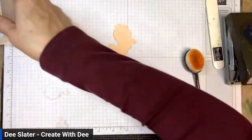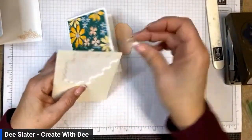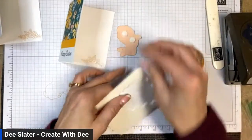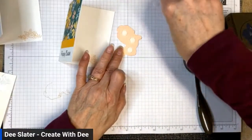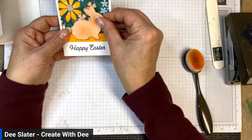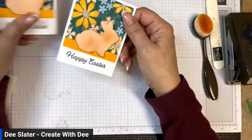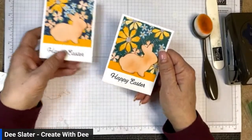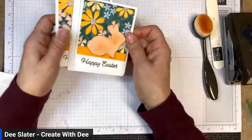Now I'm getting some dimensionals — foam dots — for the back. That's a pretty good sized image, so we'll use at least three dimensionals. I'll get them a little bit on the Mango Melody transition piece as well. And look — you can have a cute little assortment of Happy Easter cards ready to go. You can mail this size of note card, so it's not too small.